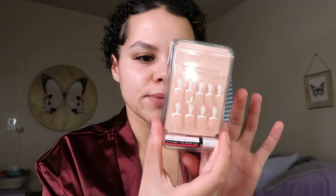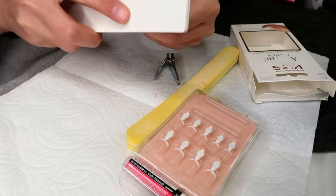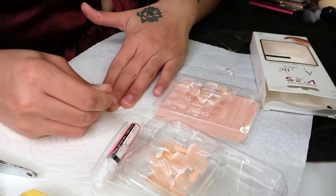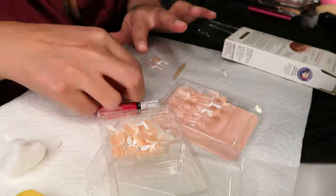Moving on to nails — last but not least I'm going to be doing some press-on nails from Kiss. This is the acrylic french style. I've never tried this particular style but I wanted just a short little french mani. It comes with glue and extra nails. I'm going to file my nails down and pop these babies on.